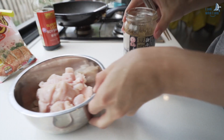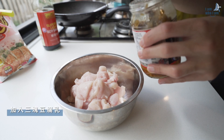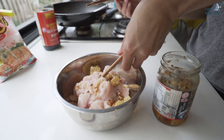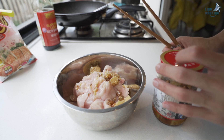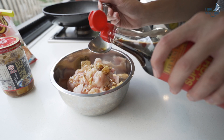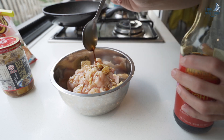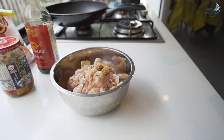And now let's start to marinate. Take three pieces of fermented bean curd — Doufuru. Add 2.5 to 3 spoons of soy sauce. Start to stir it.